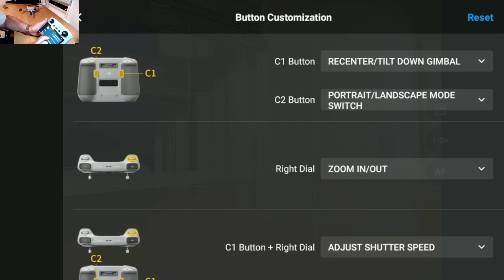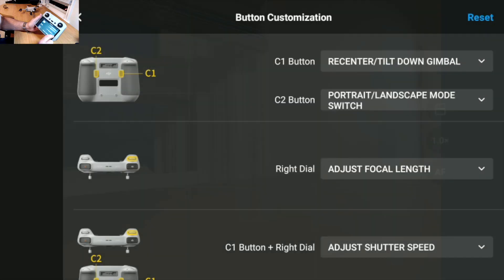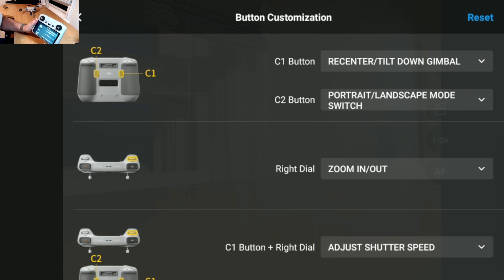The right dial is normally set to zoom in and out. But if you're in a mode like 4K 60 where zoom isn't available, you can reassign it. Options include adjust focal length, adjust EV — which is very useful — adjust shutter speed, and adjust ISO. So if you're filming in 4K 60 with no zoom capability, you could repurpose that dial for something like shutter speed.